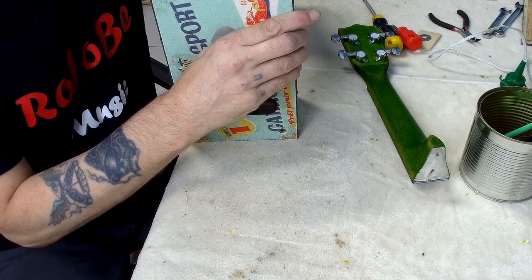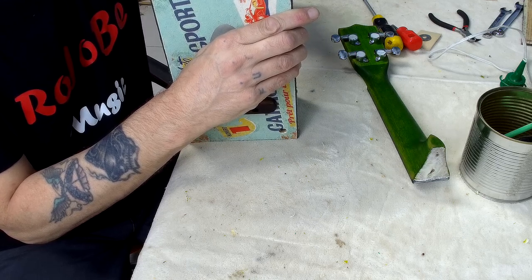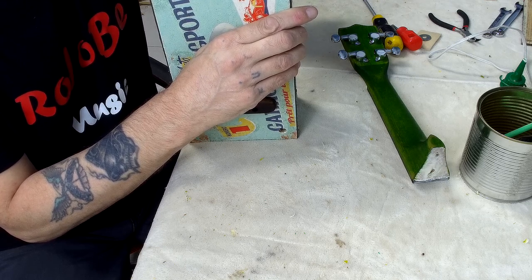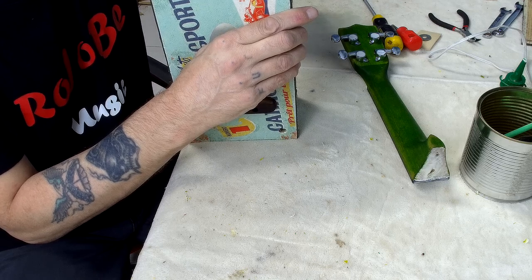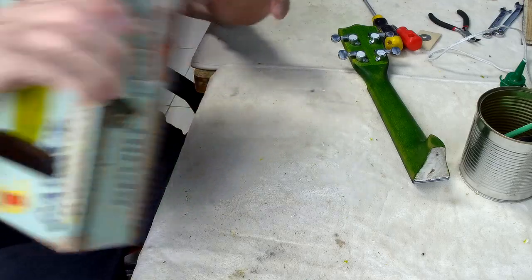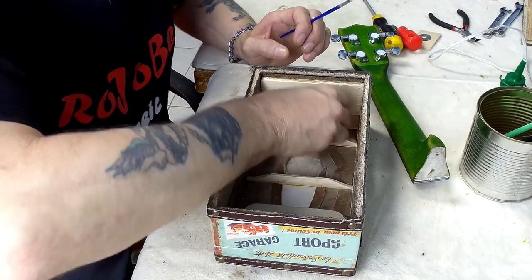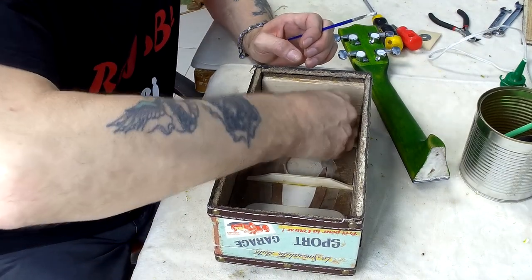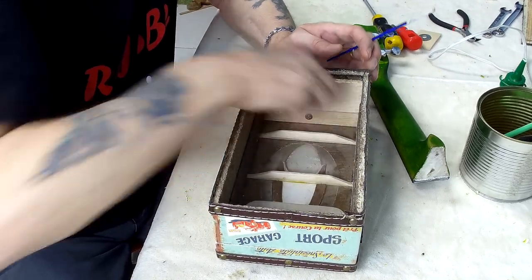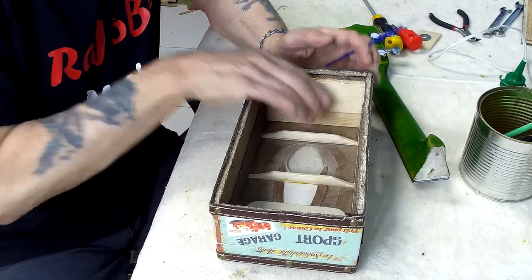The advantage of not only gluing but also screwing the neck in is that while the glue is drying I can continue working on it, because the screws will hold it firmly in place while the glue sets. I'm going to put the screws through the holes first because I want to put some glue on the screw threads as well, just to make sure everything stays exactly where I want it.